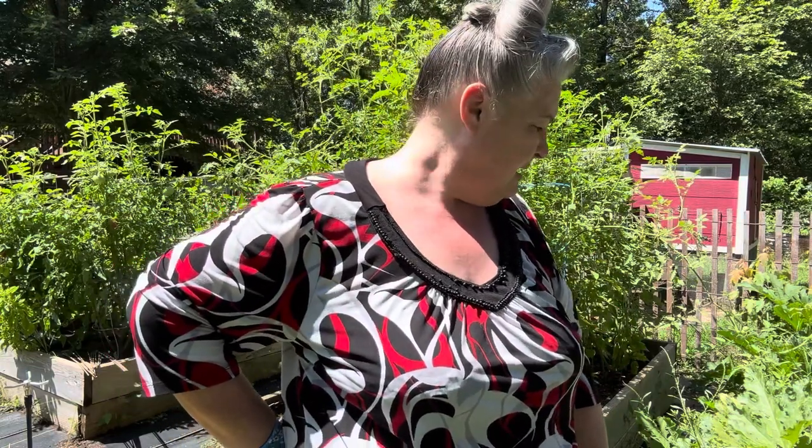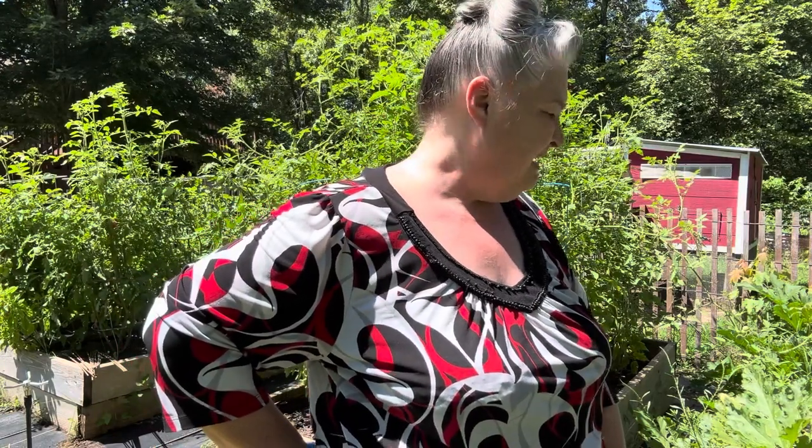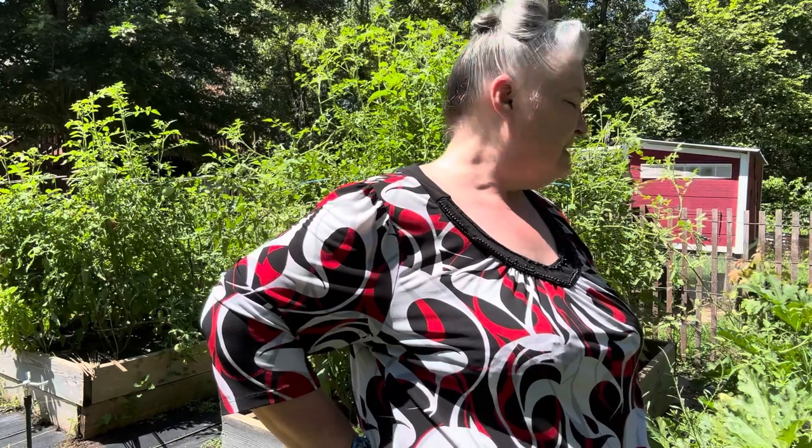We harvested a few zucchini yesterday. A couple of them were a little bit bigger than we expected — we kind of didn't see them on there, so they were kind of large. But anyway, we're happy about this harvest, and I'm going to enjoy cooking some of these up when they're ready. This is the August garden — it's getting overgrown, it's a little bit weedy, but things are still doing good. We're still harvesting pretty much daily or every other day.